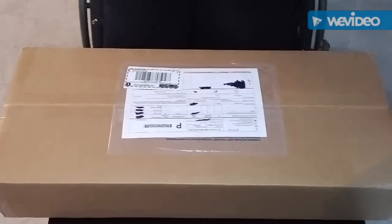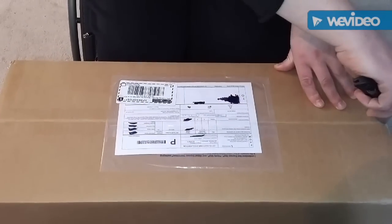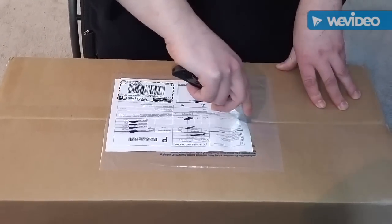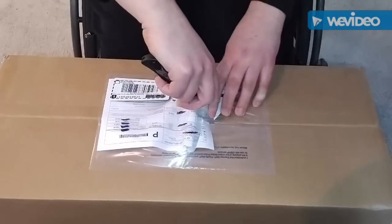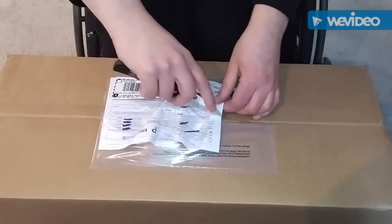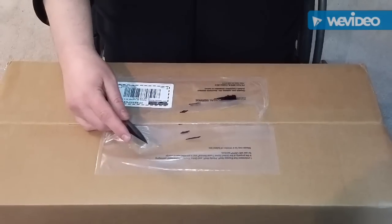We're going to open it. This, by the way, is a Spyderco native, which apparently needs to be sharpened. Let's take that out — don't need that anyway.